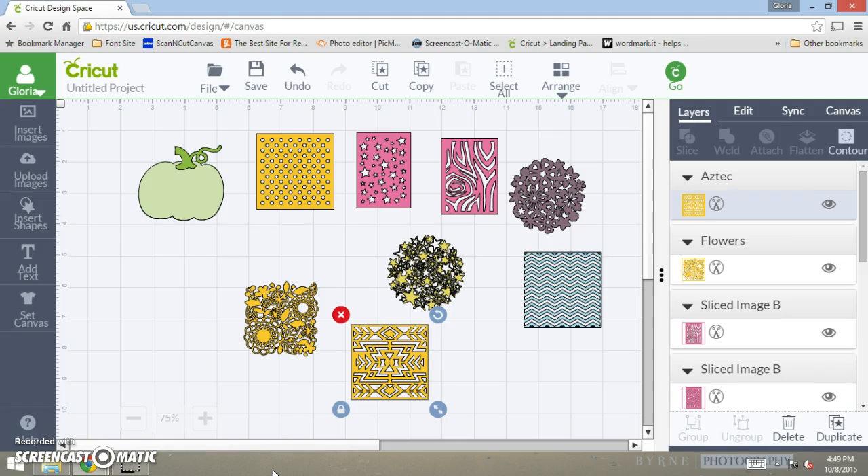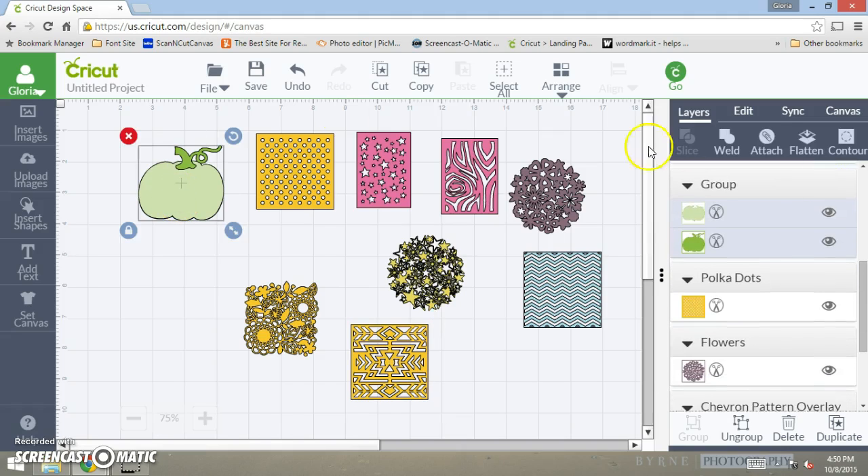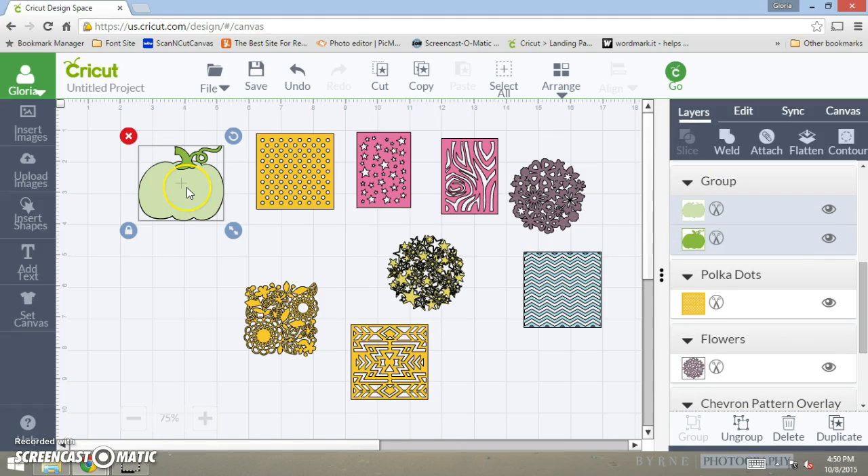With my Gypsy, in order to do this, instead of welding the pieces together I would have had to lay them right on top of the cut and let it cut out that way, because anything on top of another cut would just cut right through. But with Design Space it comes out even better. For instance, you can take any solid shape — like this pumpkin — and make a design on it.